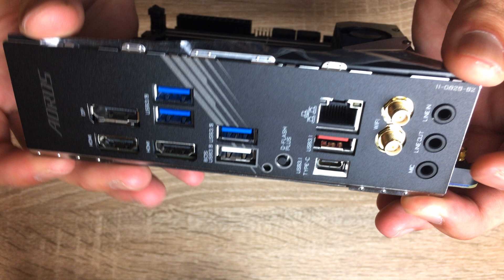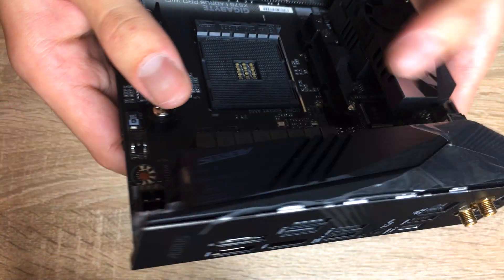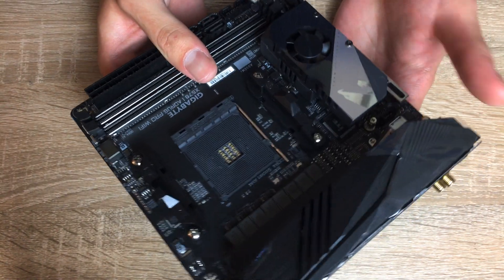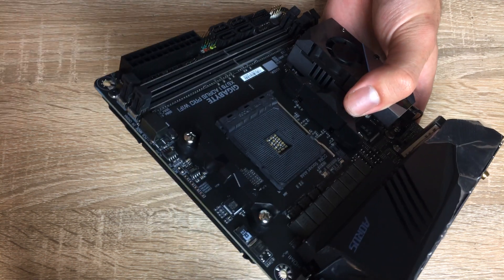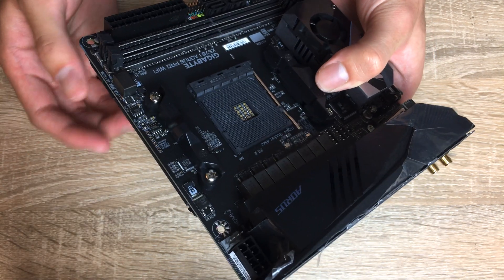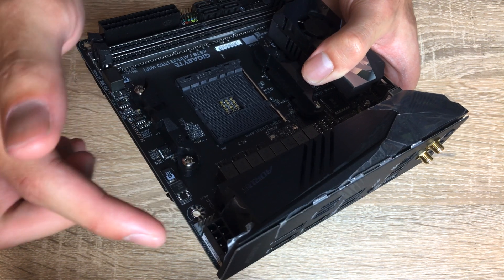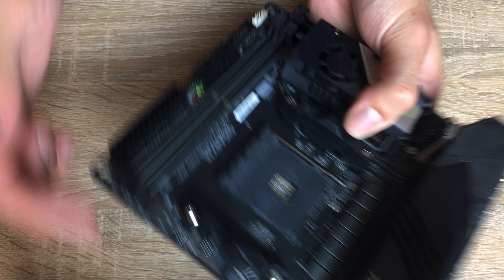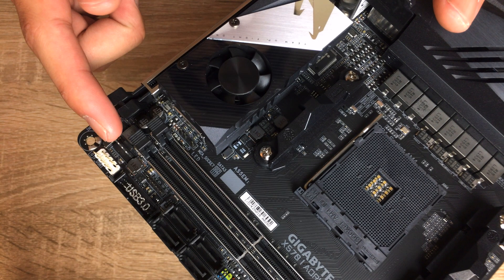On top there's the CPU power input for the VRMs, and it's just a single 8-pin - that should really be enough. ATX motherboards sometimes have two inputs, but it's really just for show; one is just enough to push a 16-core Ryzen. You also get one fan connector, and only one other one here, so there's only two. That's the only bad thing I've seen about this board: it doesn't really have that many fan connectors.